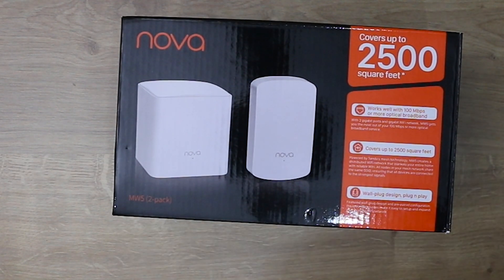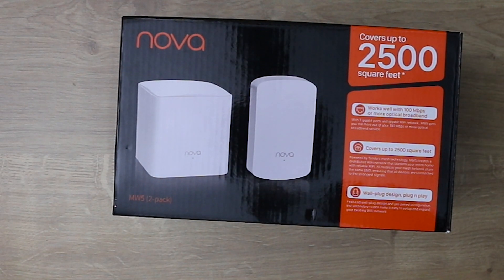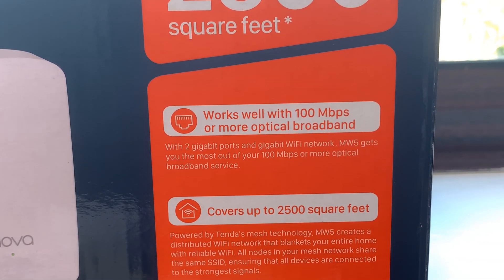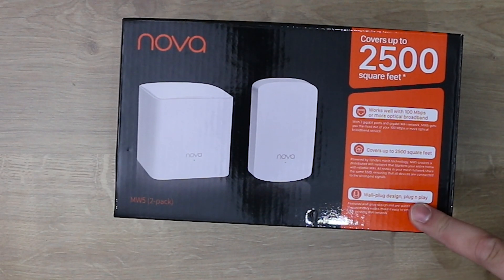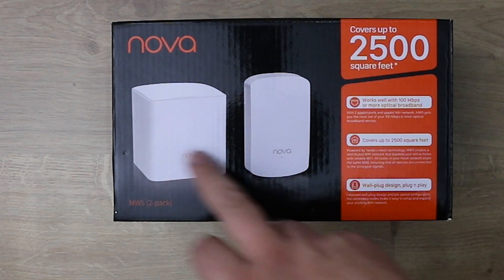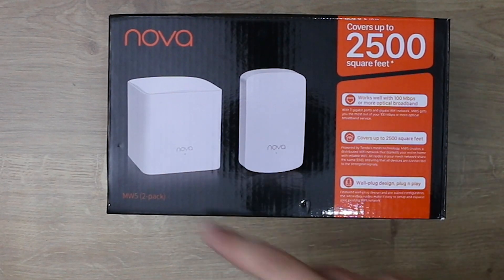The packaging is pretty straightforward — it shows the model number, coverage area, and notes it works well with 100 megabytes per second or more optical broadband. It covers up to two and a half thousand square feet and features a wall plug design that's plug and play, so you just plug it in and away you go. The box shows the two nodes: one pulling into the master router and the secondary node plugging into a wall socket.